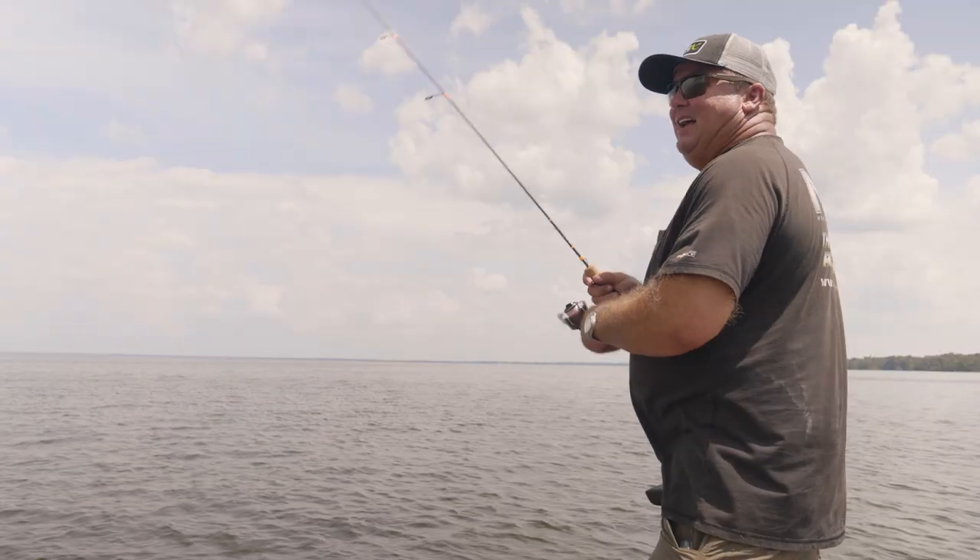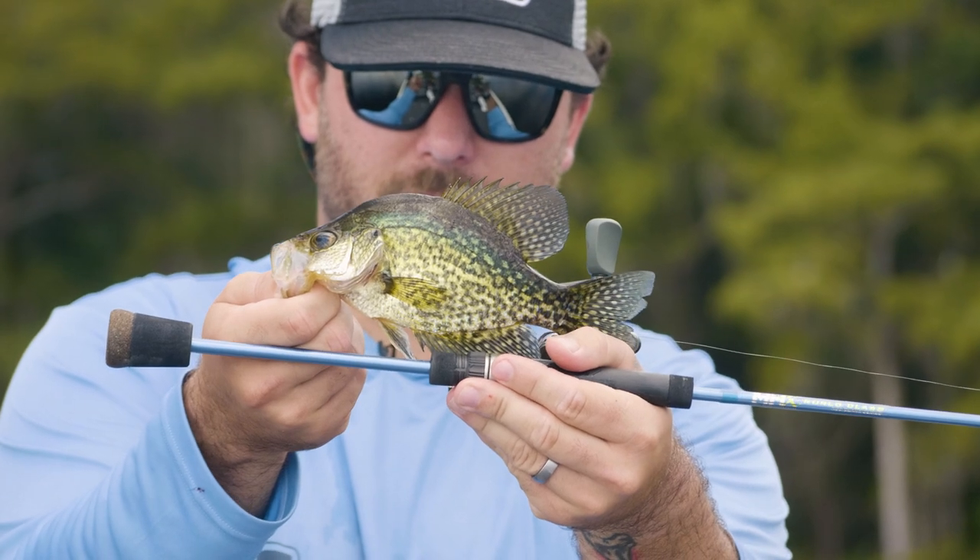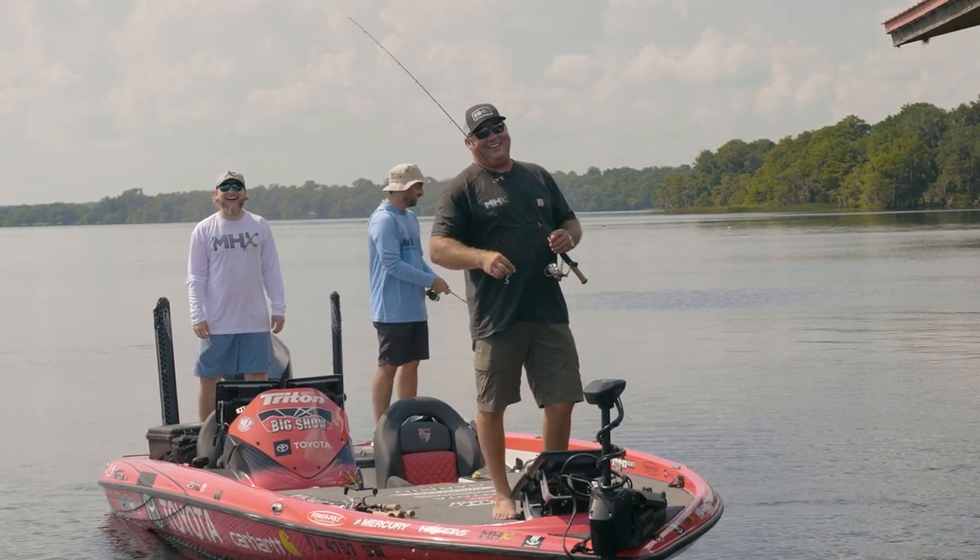Terry, I think we nailed the old catch, clean, and cook today. There's not a funner thing to do for me — go out there with my buddies, hang out, use some MHX ultralights, and catch some crappie, specks, sockalie, whatever you want to call them. We call them slabs. Come home — they all taste the same in the grease. It doesn't get any better than this. We can't thank you enough for your hospitality today. Learned a lot, caught a lot, and now we're eating a lot. Good times. For Mudhole TV, I'm Taylor, and this is Big Show Terry Scroggins signing out. Thanks guys, see y'all next time.